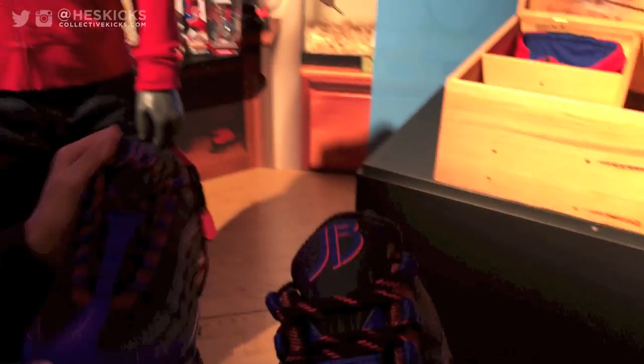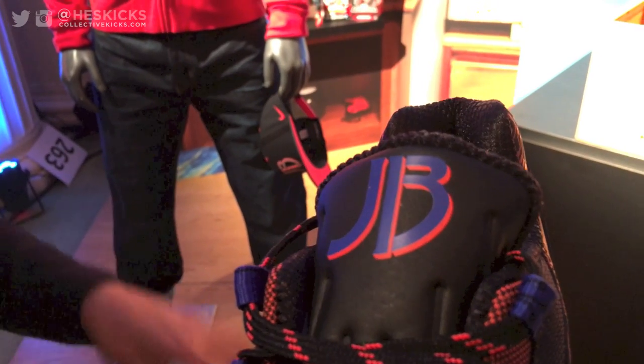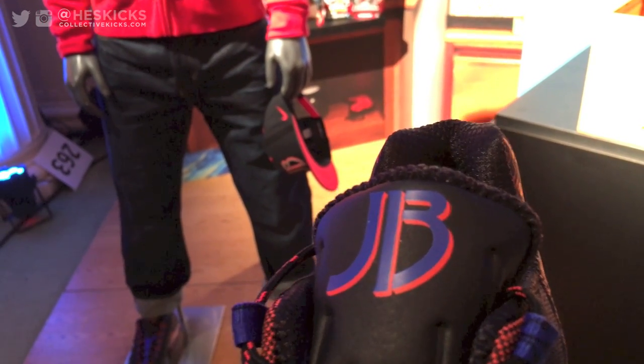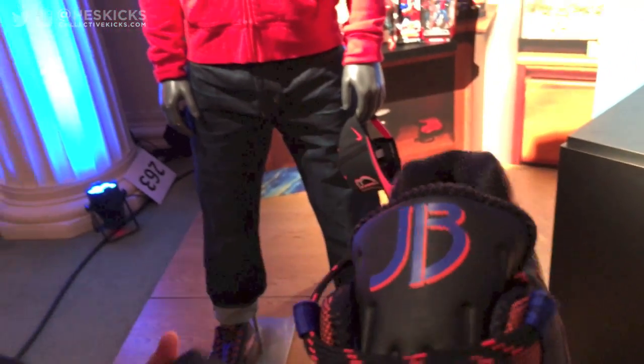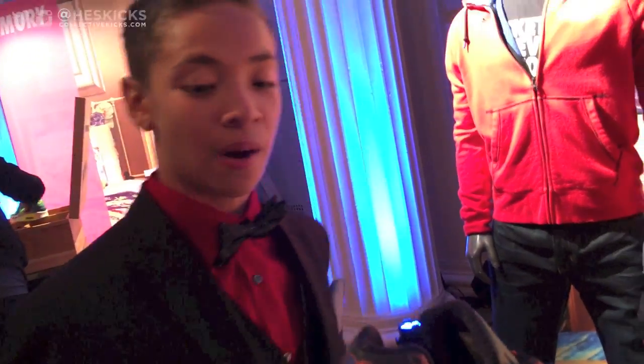And then you have the JB on the tongue? Yeah, but the three isn't completely connected, so it's JB 13 basically. Yeah, and I was 13 when I had this operation done and I got to create these shoes. That's a pretty clever little placement on that as well.